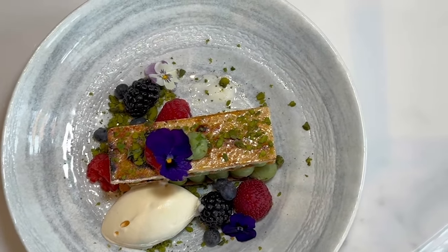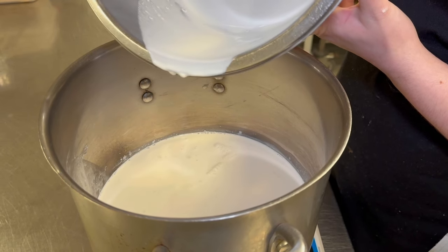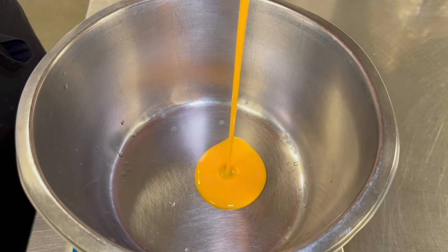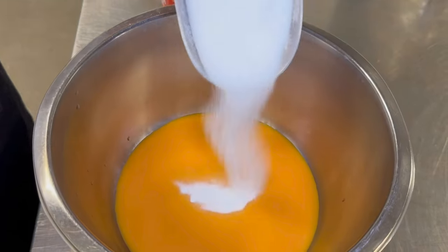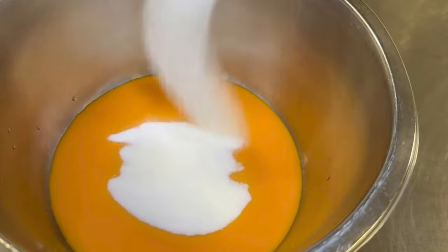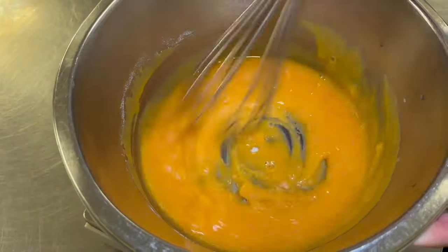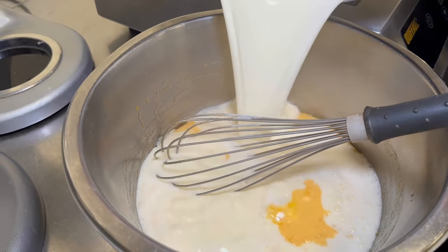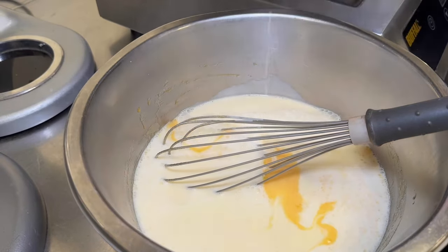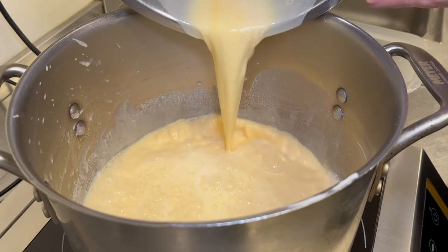The first thing we're going to do is the pistachio crème. You're going to heat up your cream on the stove, and while that's heating up, you're going to mix your egg yolks and your castor sugar. Once the cream has come to temperature and it's boiling, you're going to pour this into the egg yolks, stirring immediately once the liquid is inside, as you don't want the eggs to curdle.